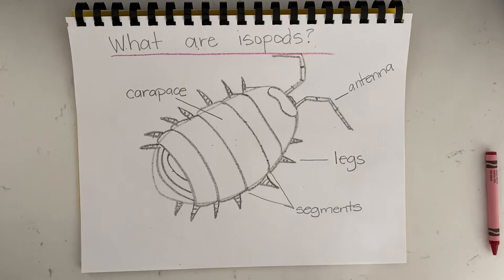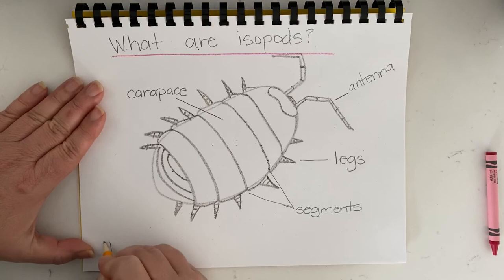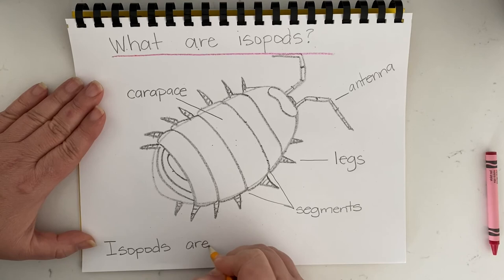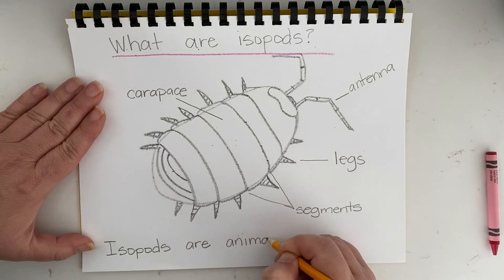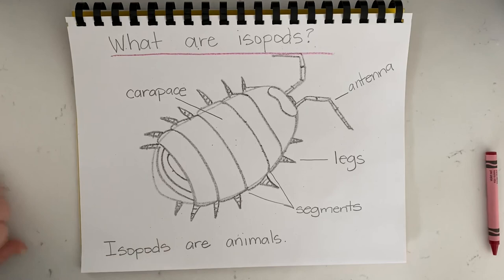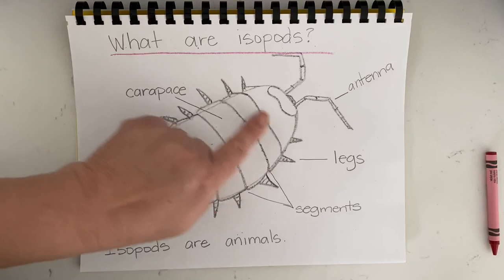What is an isopod? An isopod is an animal. Isopods are animals — I-S-O-P-O-D-S. We can describe what the isopod is by saying that isopods are animals with a carapace, with segments, with seven pairs of legs, and with antennae. And we also know that even though we can't see them to label them, they breathe through gills.